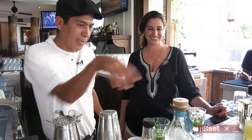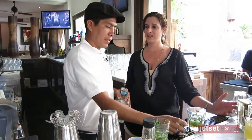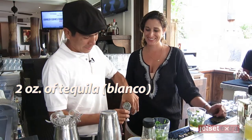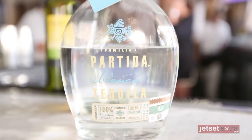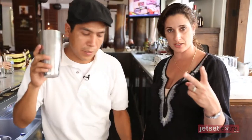Now finally, the tequila. Two ounces of tequila. Is this your favorite brand? Yes — Partida Blanco. Alright, two ounces of tequila.